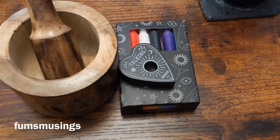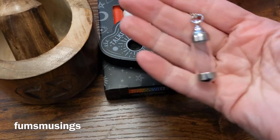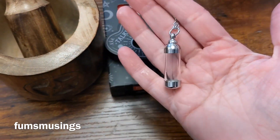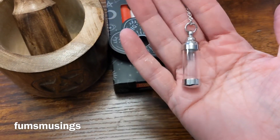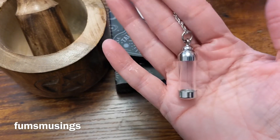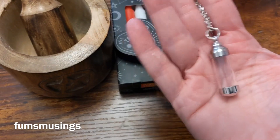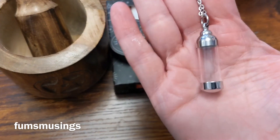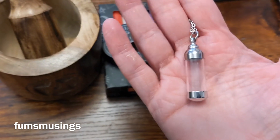And then I've got this necklace. This is an urn necklace — what you would normally do is put ashes of a deceased loved one or a deceased pet in there. But I'm going to use it to put in herbs and things for little workings that I want to carry around with me, or just for decoration.